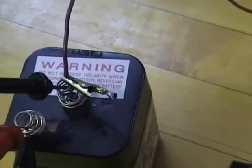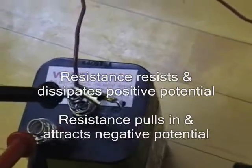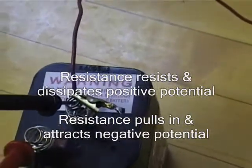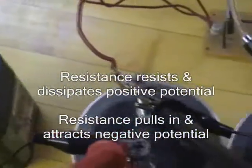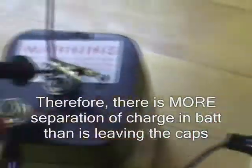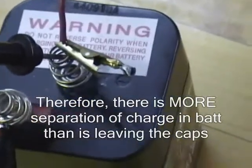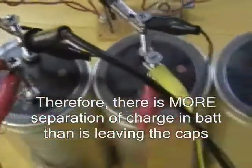Any impedance or resistance it meets is amplified, because resistance dissipates the positive potential outwards. At the same time, there's the negative potential moving into the resistance. So by this cap bank getting pulsed on the negative, any resistance or impedance it encounters on its way into the negative battery is going to amplify the negative energy, which means the separation — creating this dipole — is going to have a stronger effect, more than what's possible by just what's in the capacitor bank itself. You're going to have more charging going on in that battery than what's sitting inside this capacitor bank.